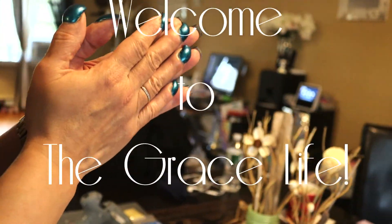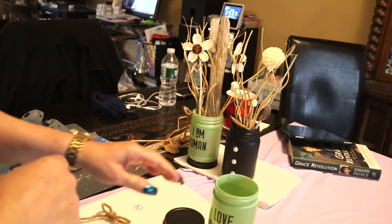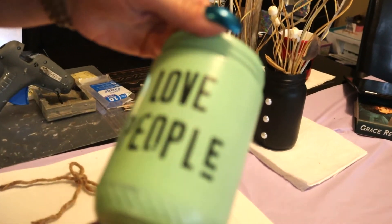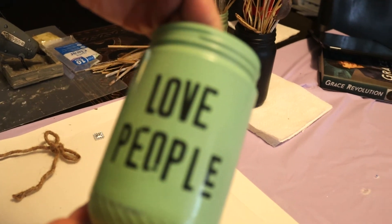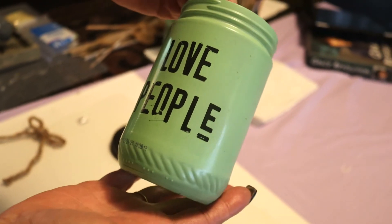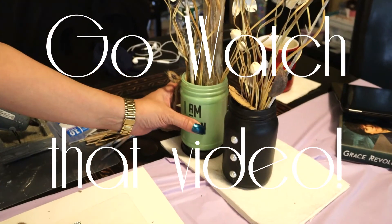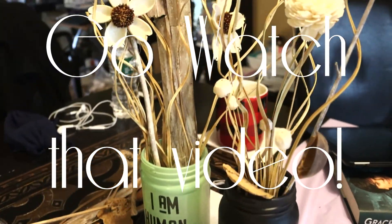Hi guys, welcome to the Grace Life. In this video I went into my stash and we're going to recycle this jar here — I don't want this to go to waste. So we're recycling today, and I thought this was appropriate to match one of these jars that I did in a previous DIY that says 'I am human.'